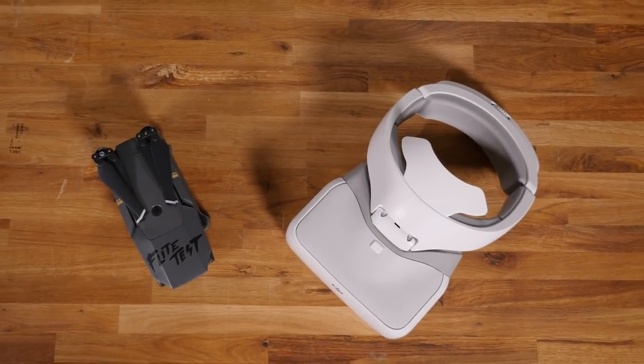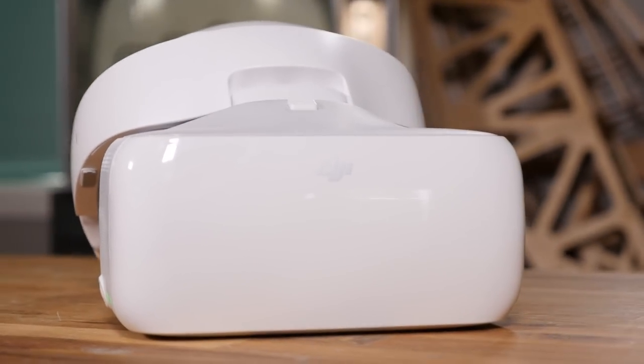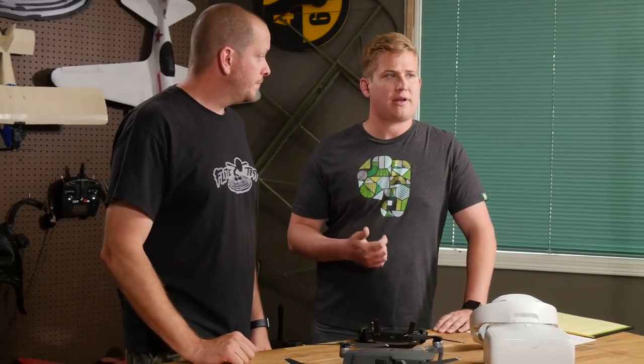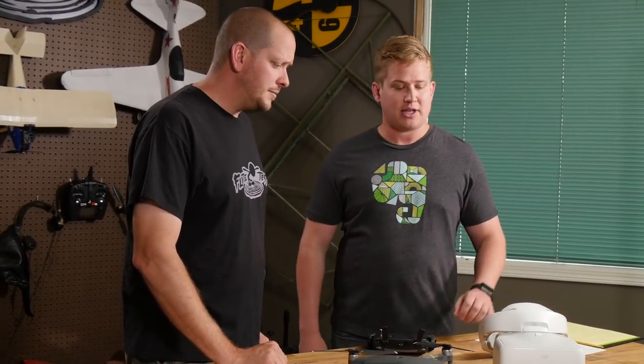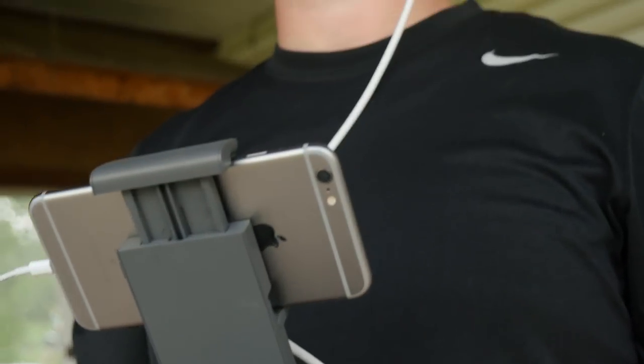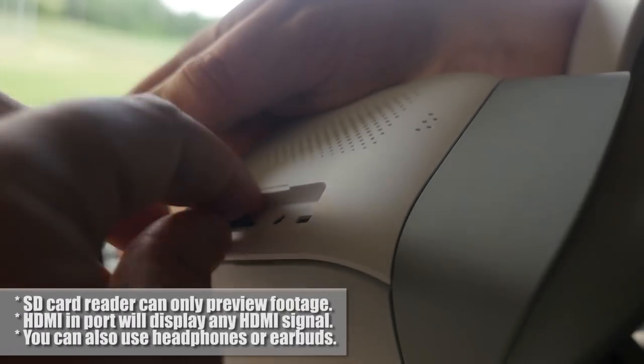These are made primarily for the Mavic. With OcuSync you can sync wirelessly right up with the Mavic — no cables needed. But they're also compatible with the Inspire 2, Phantom 4 Pro, and Phantom 4 Plus. Going forward there will be announcements for more DJI products, and they're likely going to build on OcuSync. So this investment should be compatible with more products in the near future. If you have the Inspire 2 or Phantom 4 Pro, you use a cable from your remote to the goggles. There's also an HDMI slot to hook up to a computer, an SD slot to preview footage, and you can even watch movies.